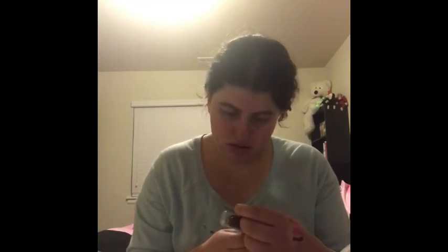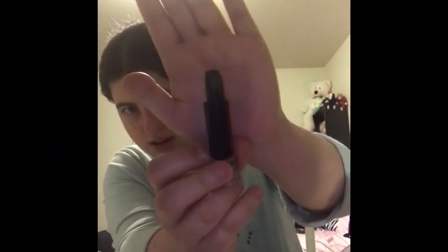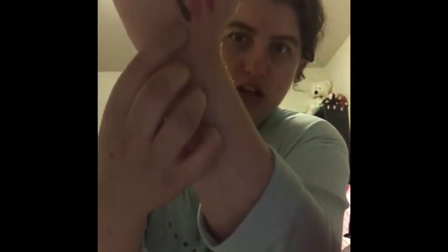Looks like a crayon. This one is called Wet n' Wild — it's called Black. You guys have seen me talk about this. This is what it looks like — and seriously, like when I did a swatch, it looks like a crayon. It's creamy and everything, but it feels like a crayon to me. I'm not being judgmental or anything, that's just what it feels like.